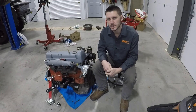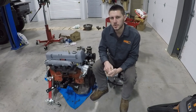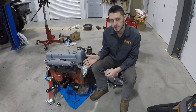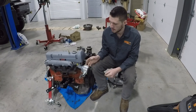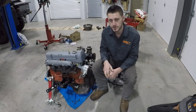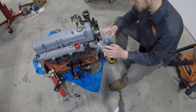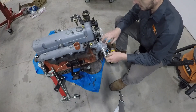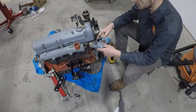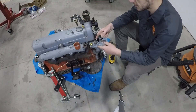Welcome back to the OM617 conversion series. We've got a quick video today. We're going to go over how to install a water temp sensor and go over some tips and tricks for attaching your heater hoses. We've already covered the installation of this aftermarket thermostat housing in a separate video — now we're going to move on to installing a water temp sensor.